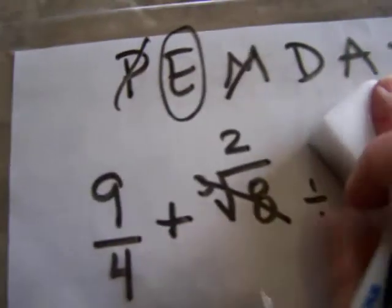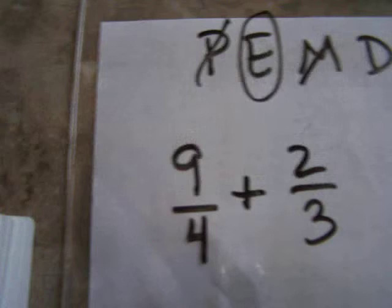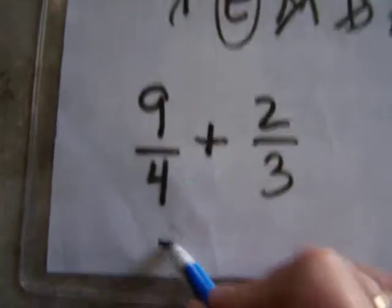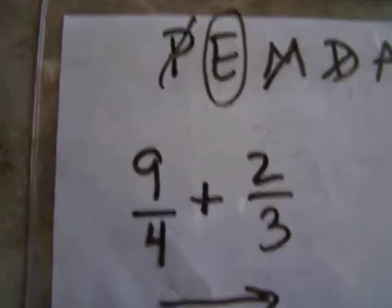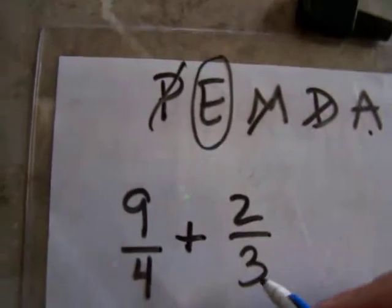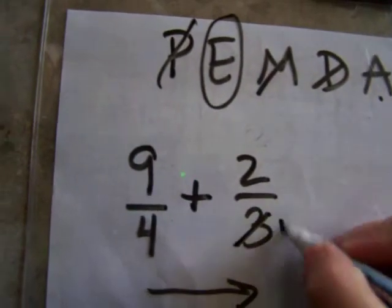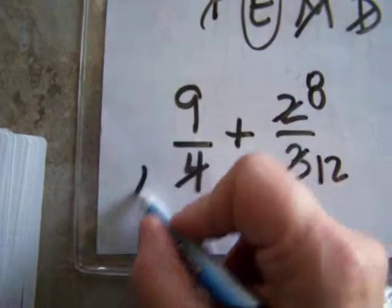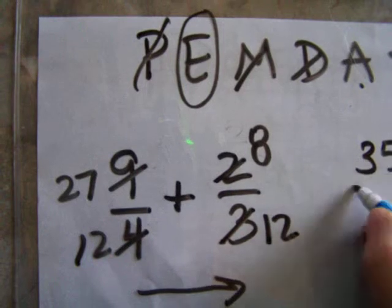So I got two divided by three. I can rewrite this as two divided by three. Now I just have addition to do next, moving from left to right. I have two fractions with different denominators, so I make them the same. Three times four would be 12 — I'm going to multiply them by the opposite to get 12. So three times four is 12; multiply the top by four to get 8; this one times three is 12; and this one times three is 27. Now I've got 27 plus 8, which is 35 over 12.